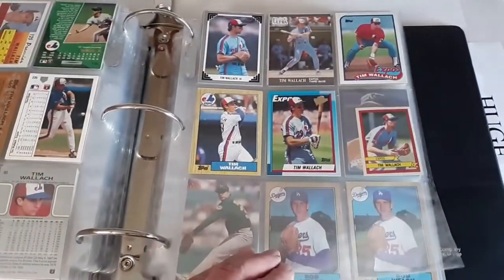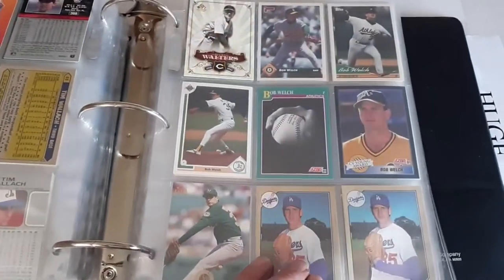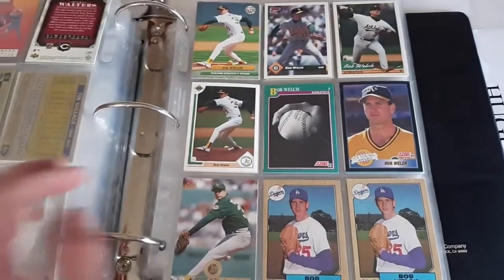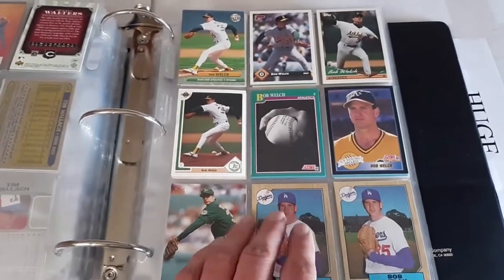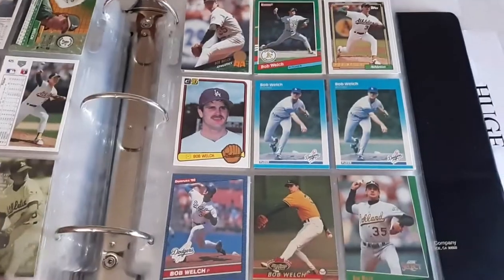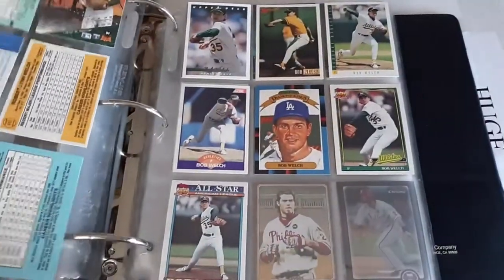That's about four and a half pages — really cool. We've got just one card of Bucky Walters, former Cleveland Indian. Then we added Mr. Bob Welch, another really good pitcher from the '80s and early '90s — a key cog in that successful Oakland A's dynasty.